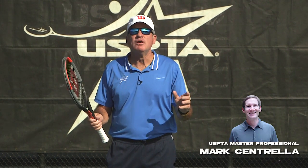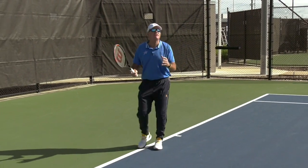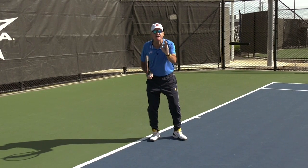Hello coaches. This week's quick tip comes from Mark Centrella, master pro from the beautiful Middle States USPTA division. We're talking about the chip forehand. The chip forehand is often underutilized in today's game, especially with our juniors who are whacking those huge baseline shots. But it could be very effective.